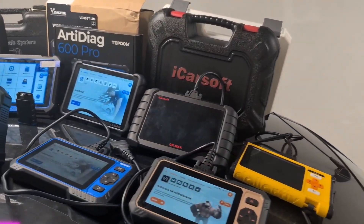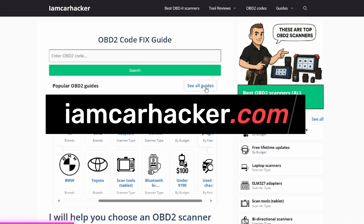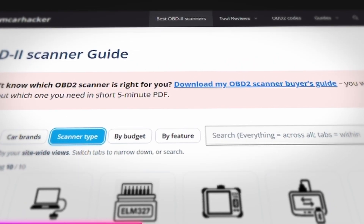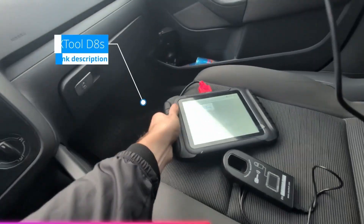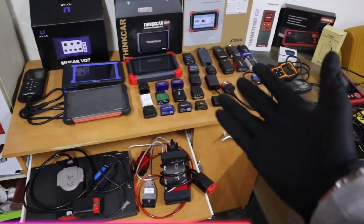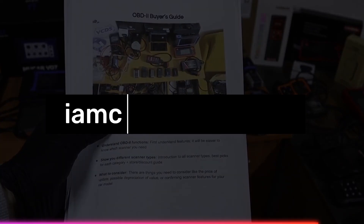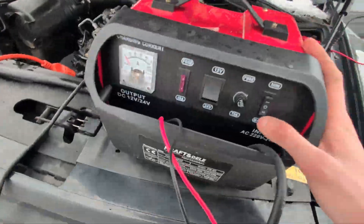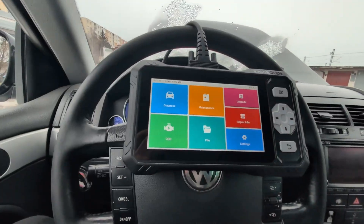If you want a new OBD2 scanner but don't know which one is the best, go to my website OBD2 Scanner Guide — linked in the description. You can filter the best OBD2 scanners by car brand, type, or features you need. This is all based on years of testing hundreds of different OBD2 scanners. There's also a free PDF explaining scanner types to help you choose.